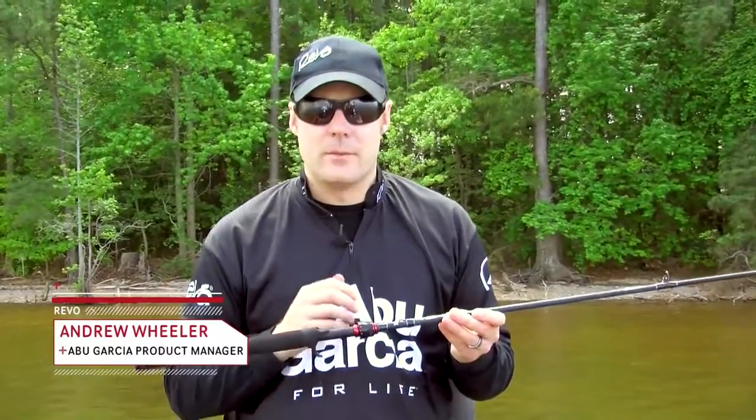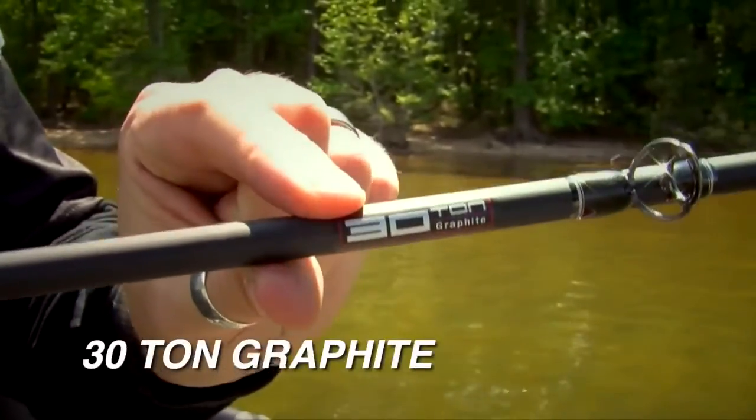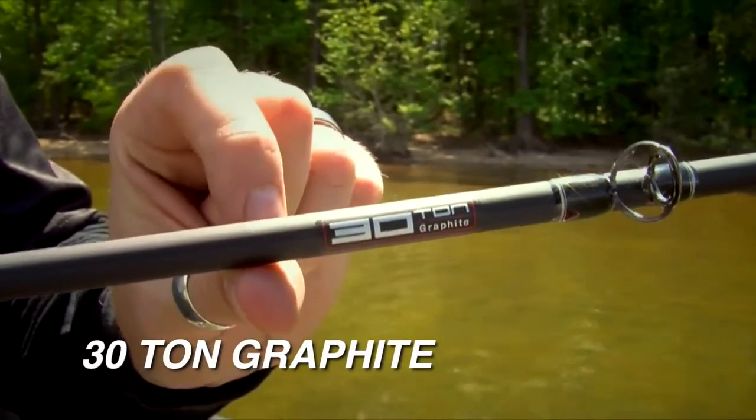Hi, my name is Andrew Wheeler. I'm the product manager for Abu Garcia. I'd like to speak to you about the Vendetta series of rods. These rods feature our 30-tonne graphite, which is extremely lightweight in the hand and yet very, very sensitive.